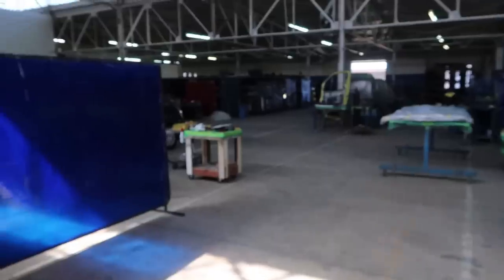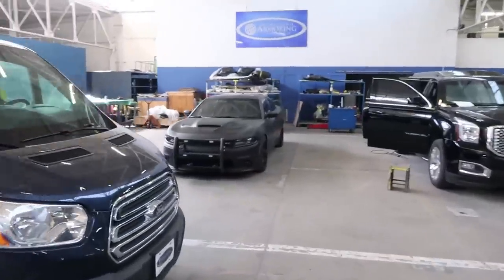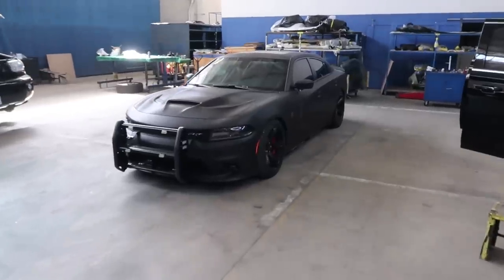And here we are. I love this place. Got some vans, a sprinter van, matte black hellcat.